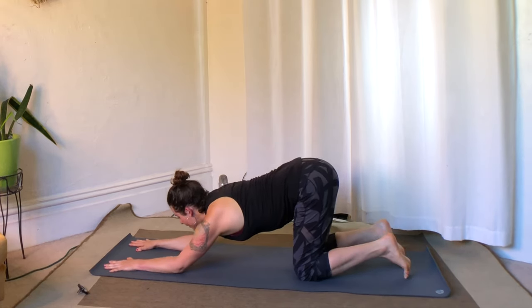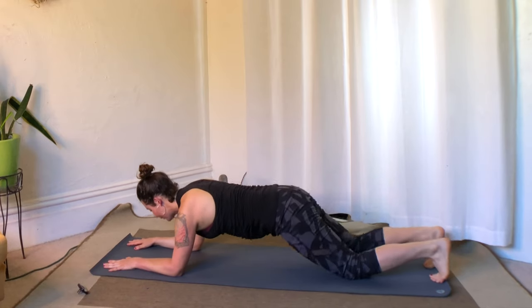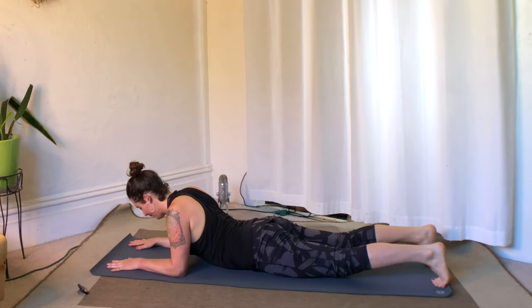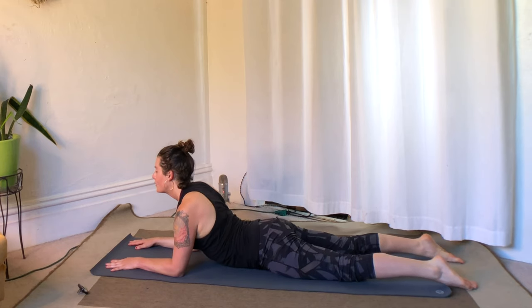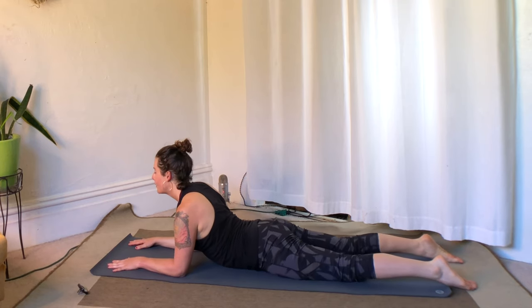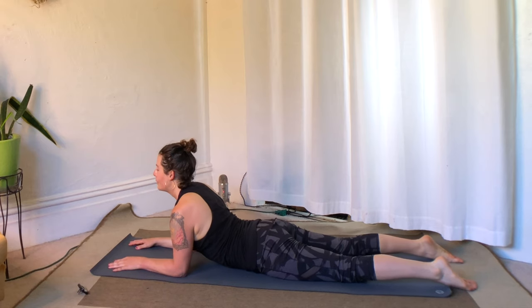As you distribute the weight evenly through the elbows to the tips of the fingers, lift the thighs up and back behind you. Exhale, knees come down. Sliding into sphinx pose — the forearms can stay. Inhale, lifting up through the chest. A little rocking side to side on the pelvis to help lengthen.